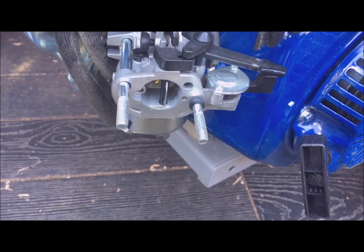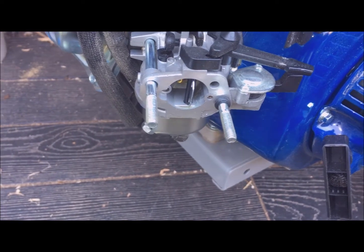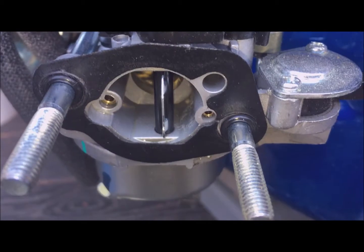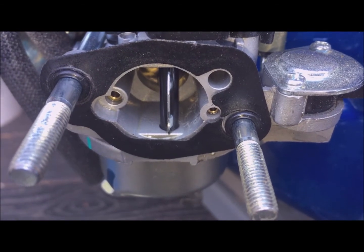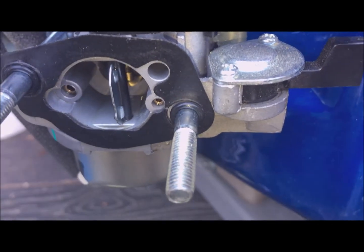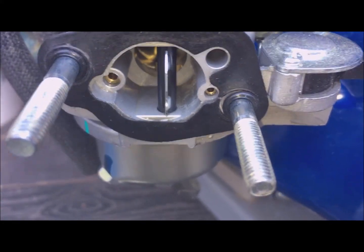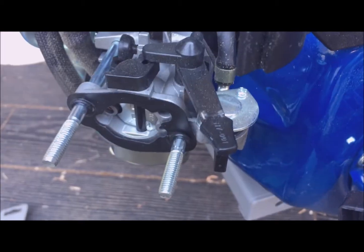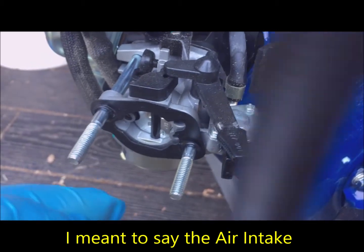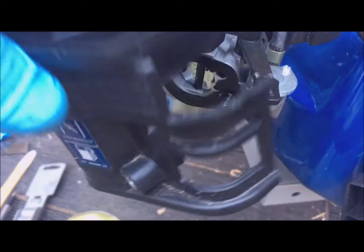To do this jet clean-out, I did not have to remove the air cleaner, but for videoing it was easier to show it from this angle. Reinstalling the gasket between the air box and the inlet throat of the carburetor — you can see the hole the o-rings fit in — stretch it over. On goes the air box, and notice these two levers: this is the choke lever and this is the fuel lever; they have to be pointed out to be able to clear the cover.